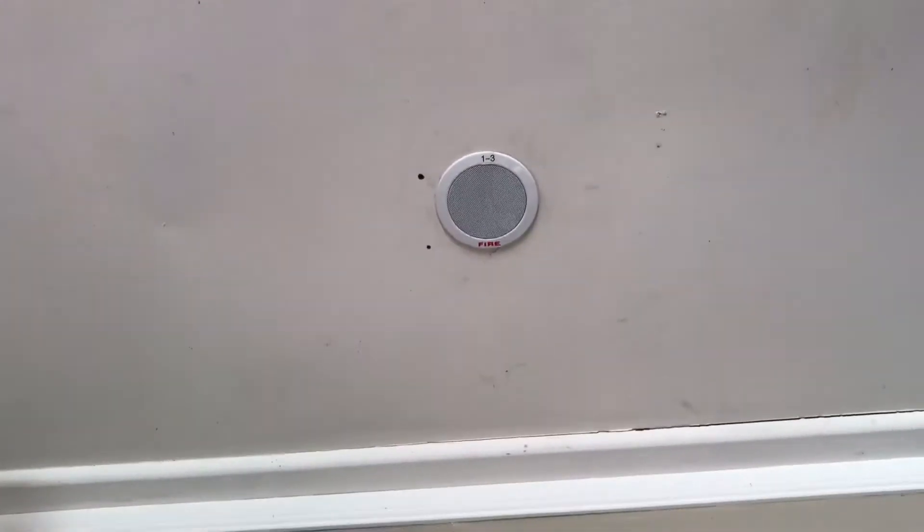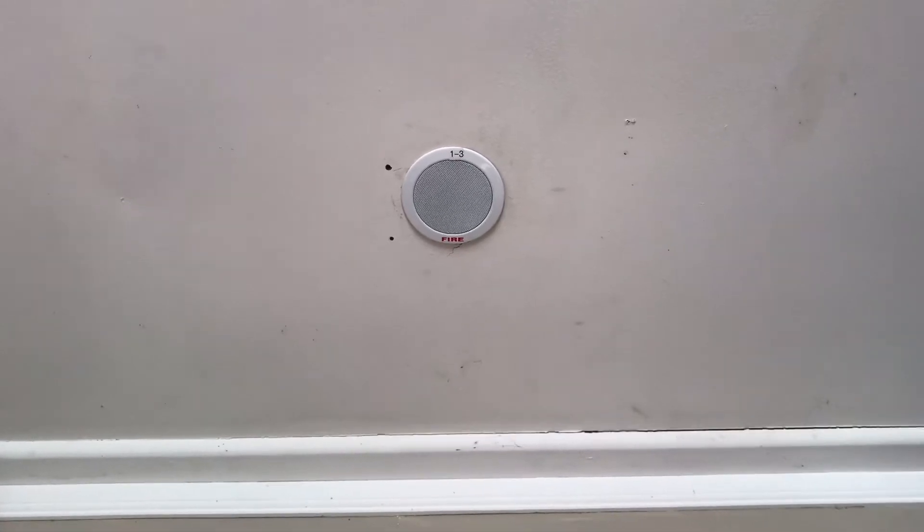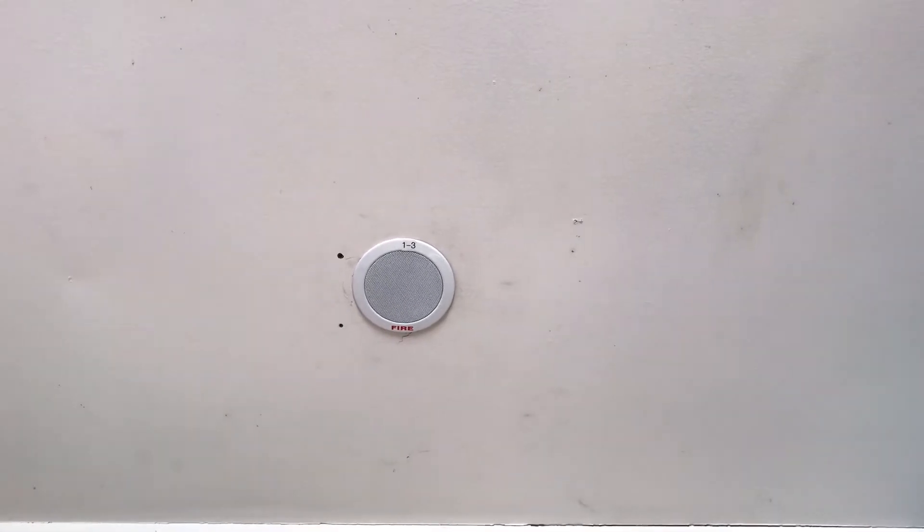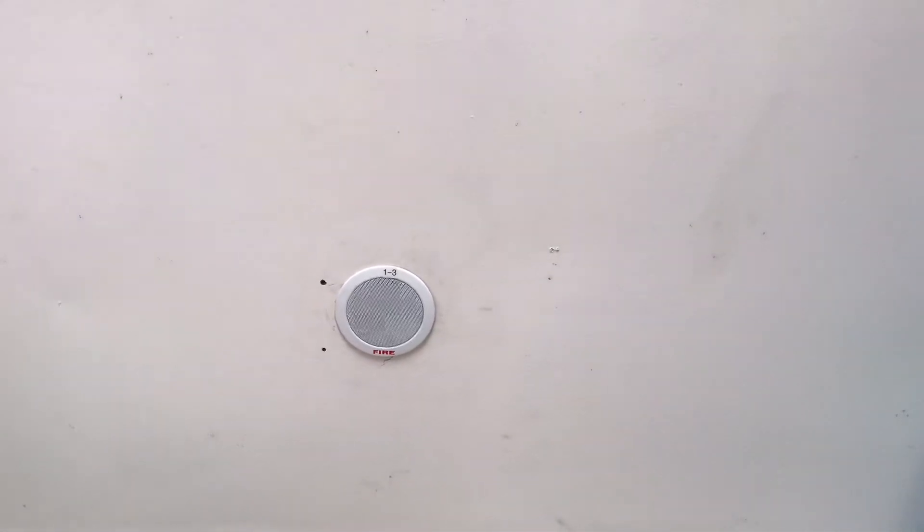Next room. This speaker is quite a bit more powerful — this is a 2.5 watt, anywhere up to 5 watts for this speaker. Okay let's do it again. This is a test of the voice evacuation system. This is a functional test for system operation, loudspeaker coverage, signal level and speech intelligibility. Okay, that one's really good and really clear.